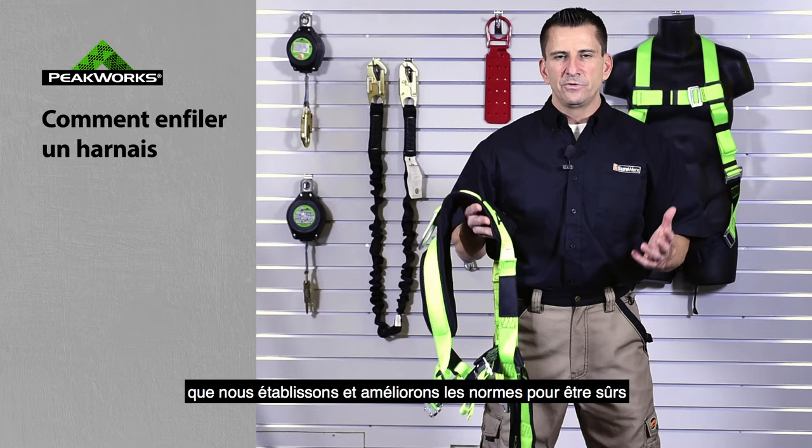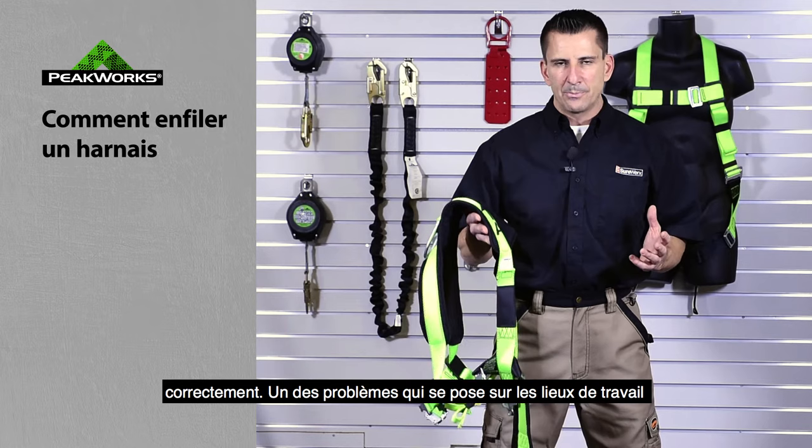The problem is, over the years, as we write and improve standards to have excellent product in the field, people do not use the product properly.